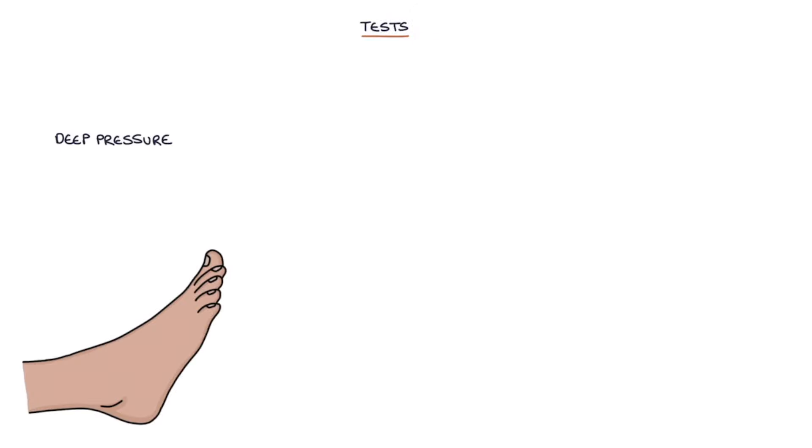There are several ways to test for Morton's neuroma. Applying deep pressure to the affected intermetatarsal space on the dorsal foot will cause pain with Morton's neuroma.